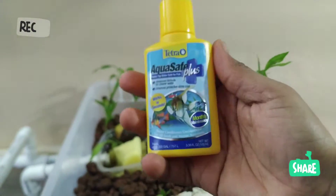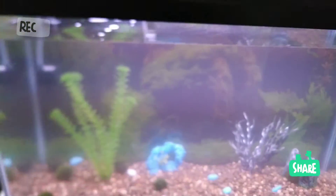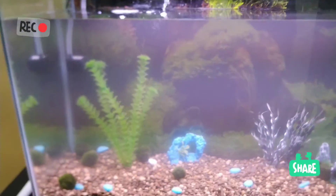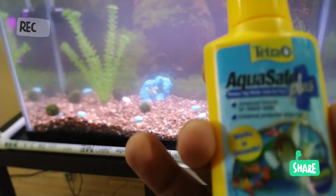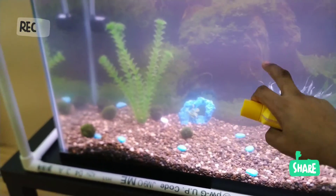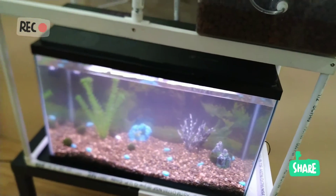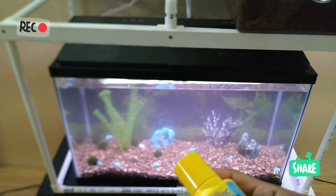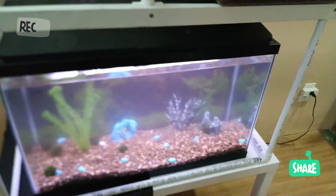Jusque-là, ça fonctionne. Je n'ai pas encore mis les poissons dans l'aquarium — je suis encore au niveau du cycle d'amorçage. L'eau n'est pas aussi claire qu'elle devrait être, mais je sais que tout ça va s'arranger. J'ai mis un conditionneur d'eau qui aide à diminuer le chlore, parce que l'eau que j'utilise c'est l'eau du robinet — bonne pour les hommes, mais peut-être pas pour les poissons. Ça prépare le terrain, et je suis quasiment prêt à accueillir les poissons.